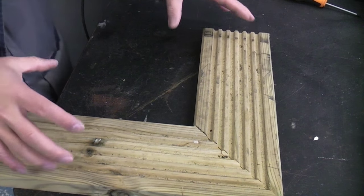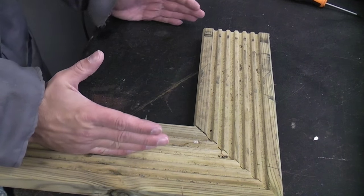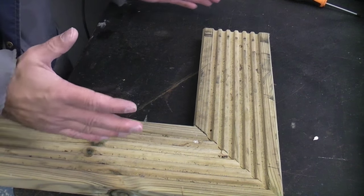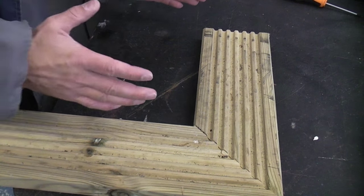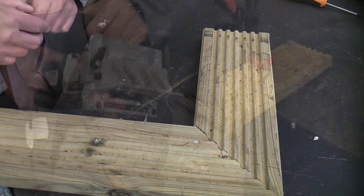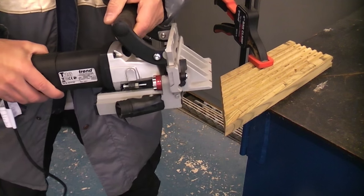When making the frame it is a lot easier if it is square, so always make sure that the two pieces opposite each other are exactly the same length — that way you end up with a square or a rectangle, which is a lot easier when putting the infill pieces inside the frame. I've set the biscuit joiner up for the correct depth and the correct size biscuit.